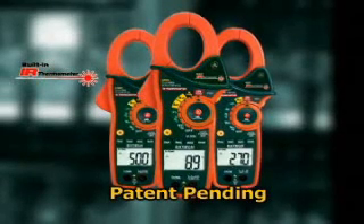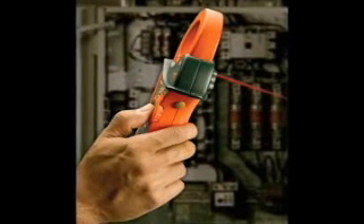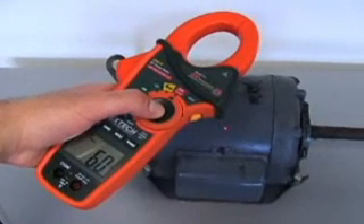This patent-pending feature allows fast surface temperature measurements without contact. To operate, simply point at the object being measured. The built-in laser pointer makes it easy to aim at the area you wish to measure.